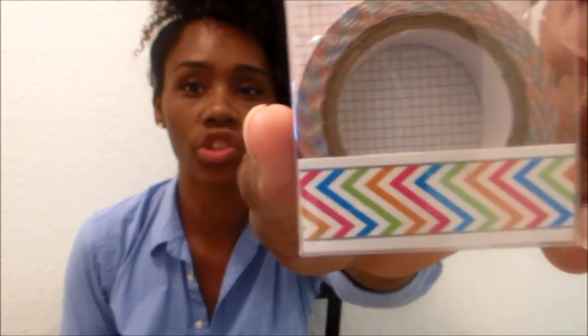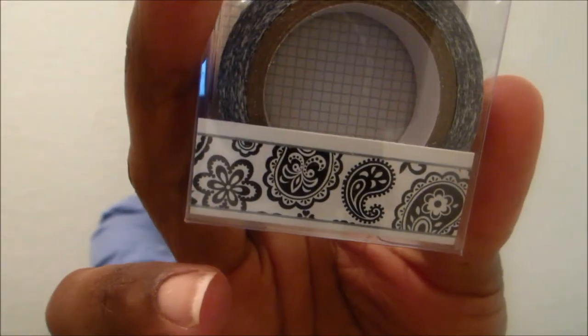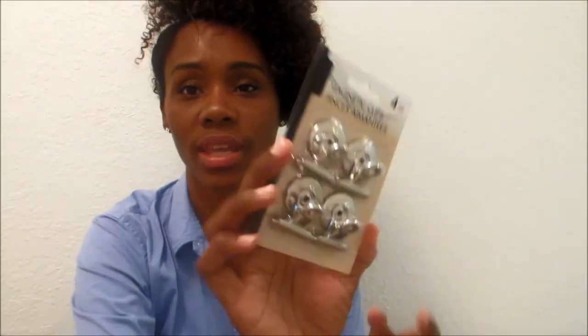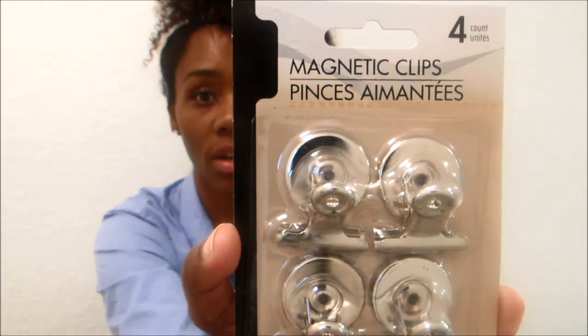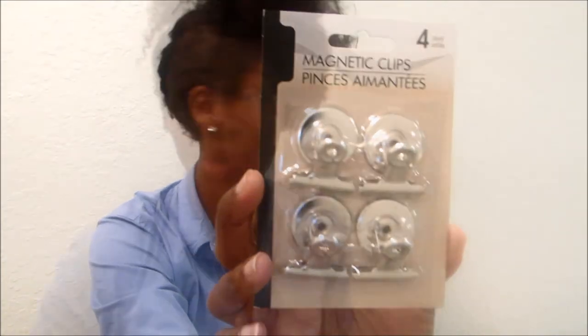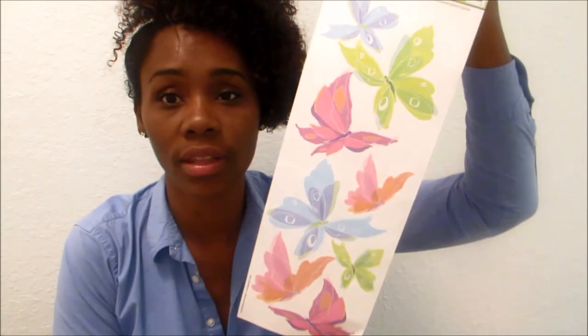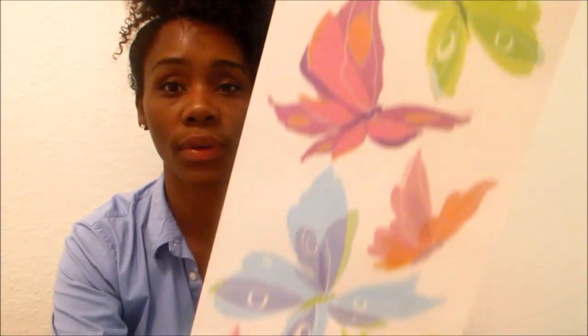On top of that I got some washi tapes — one is a chevron rainbow print and the other is a black and white paisley. I also found a set of four magnetic clips, which are super cute for the refrigerator or for a command center like I'm going to be setting up. And I picked up some wall decor — it's beautiful with butterflies on it in different colors, and I thought it would look great in my bathroom.